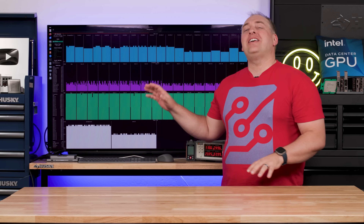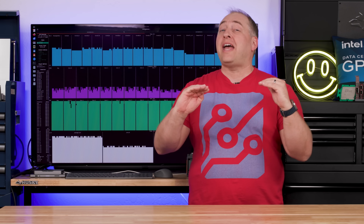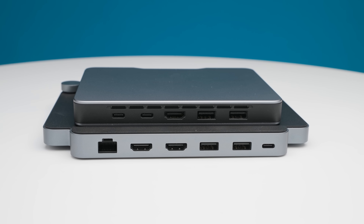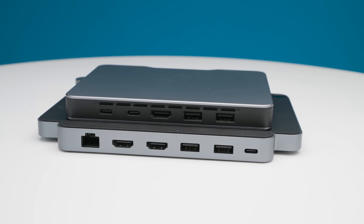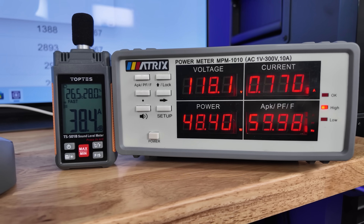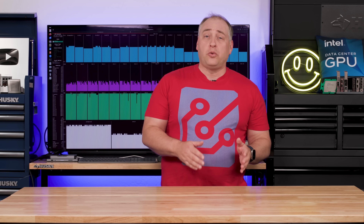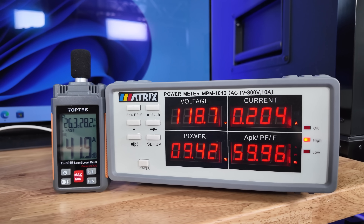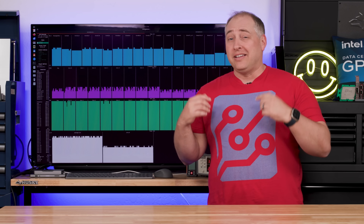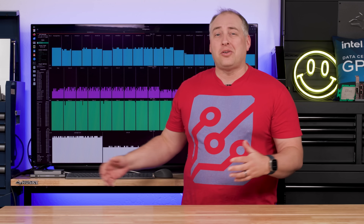The power consumption and noise story has dramatically changed — so much so that we had to re-record this section. When we originally set up the system, idle power consumption was around nine watts. However, we could get power consumption all the way up to about 50 watts before it would throttle back down. In our 34 dBA noise floor studio, that pushed overall noise all the way into the 41–42 dBA range — about as loud as when the air conditioners come on at full force, measured at about one meter.